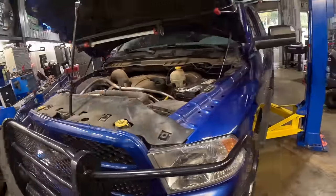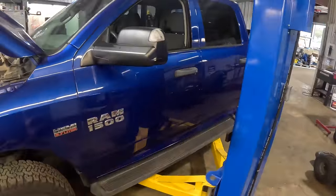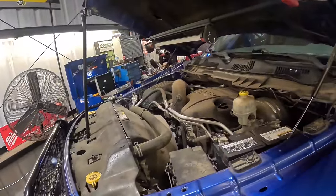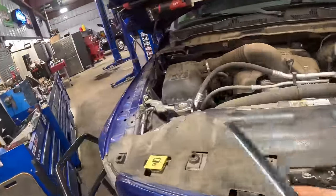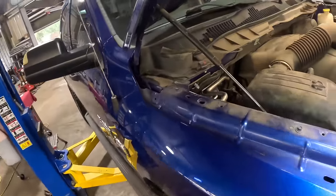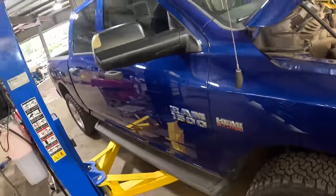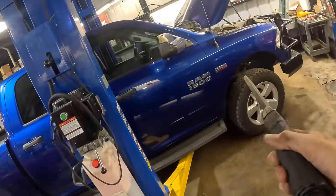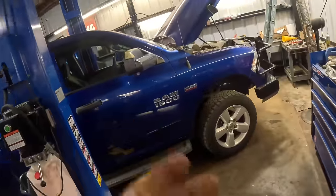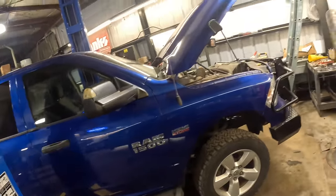Hello everybody, good day to you and welcome back. We are joined today by this blue 2016 Dodge Ram 1500 with the 5.7 liter V8. Customer states exhaust noise on startup — we heard a wispy, rattle, ticky-tick noise which primarily sounded like it was coming from the passenger side. I've got a sneaky suspicion it has a broken exhaust manifold bolt or bolts, or possibly a cracked exhaust manifold.